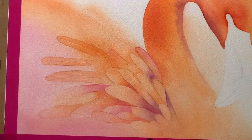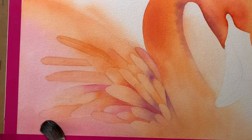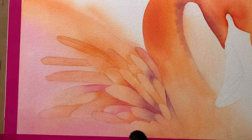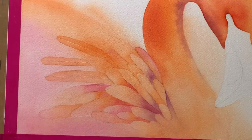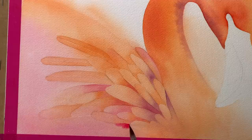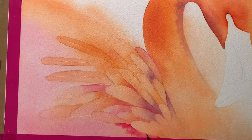Then I dried that off and now I'm re-wetting this bottom section. I want to start to paint some of those soft fuzzy lost feathers in the background and I want to do that on wet paper. This is Permanent Rose again. I paint that along the edge of the other feathers and then I'll pull it down towards the bottom of the paper to create some loose feather shapes.